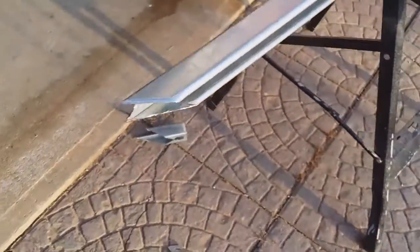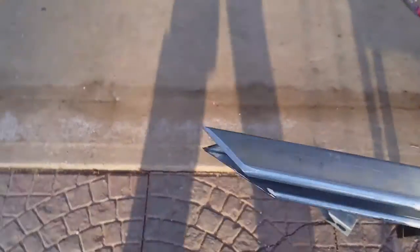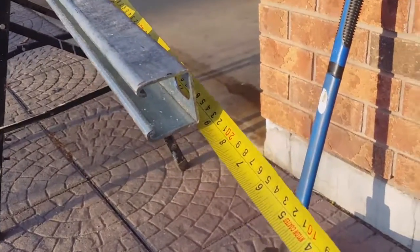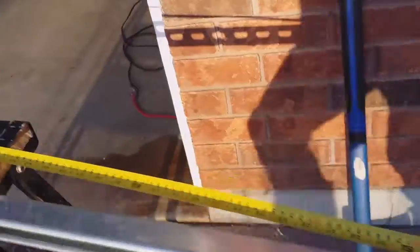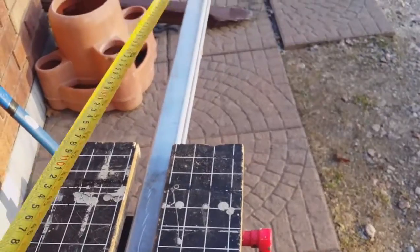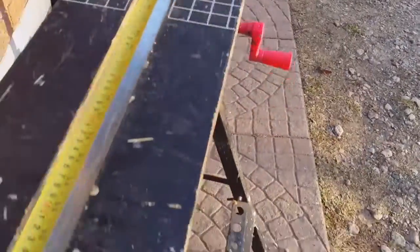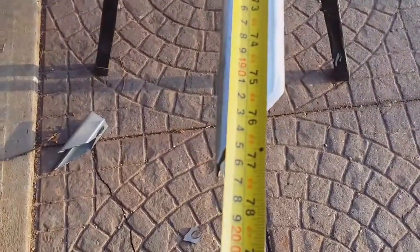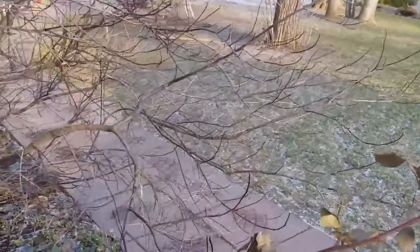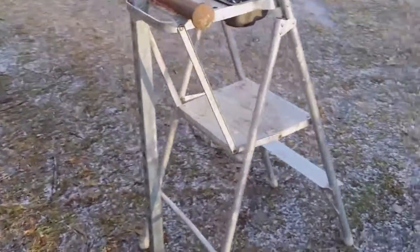Okay, new spike. It's a piece of unistrut with oblongs in it. It measures 77 inches, almost two meters. Going to pound that in the ground over there by about a foot. See what happens — here's the setup.